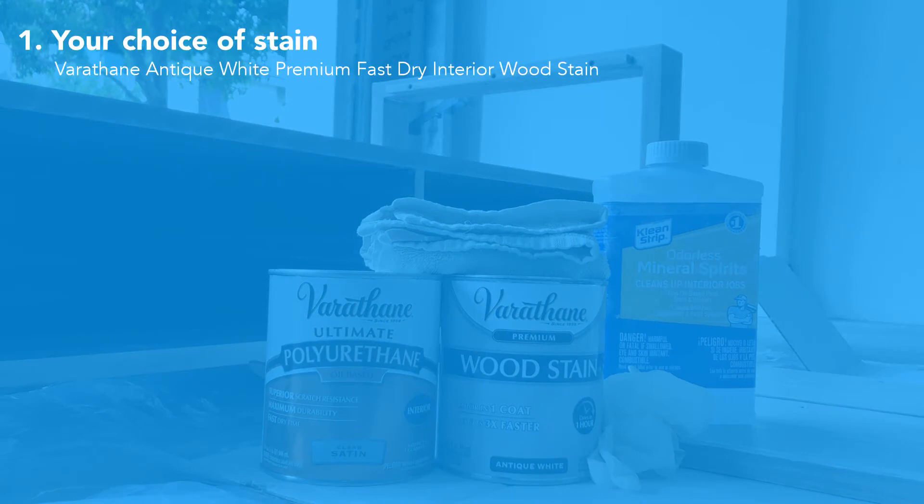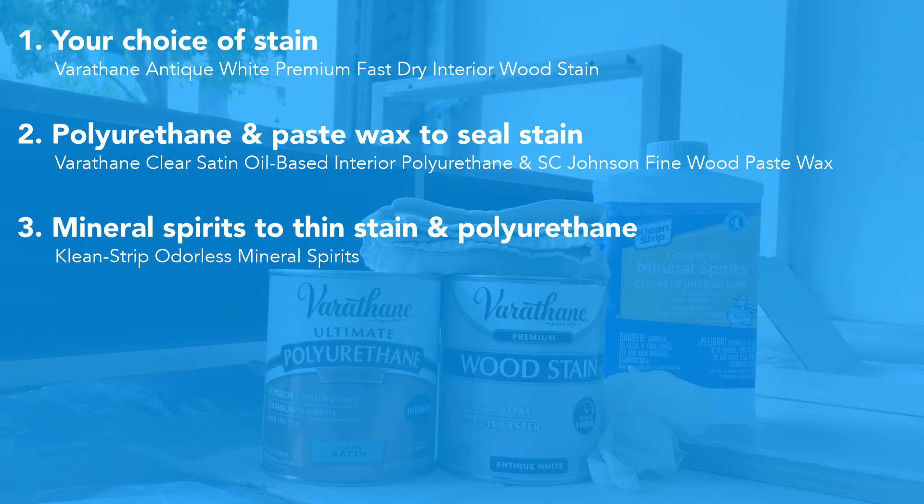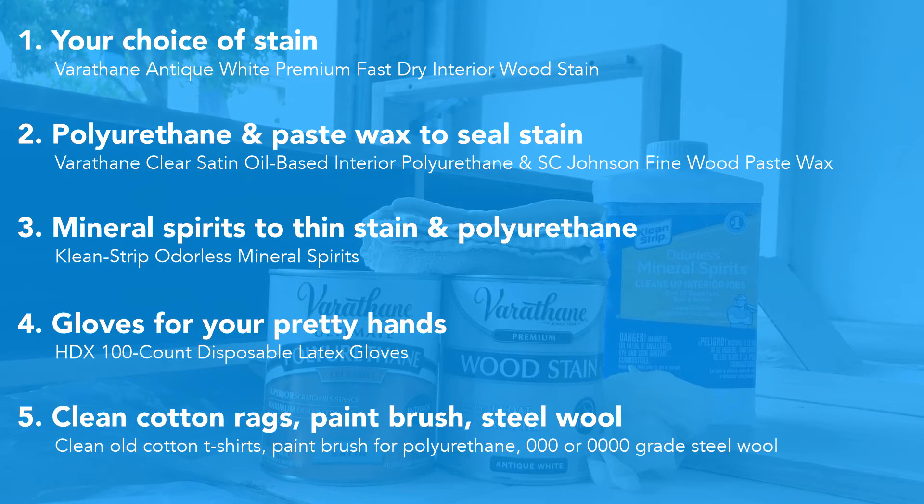I have purchased Varathane's Antique White in oil-based. I have matched that with Varathane's oil-based polyurethane. I've also purchased SC Johnson's Fine Wood Paste Wax, as well as odorless mineral spirits, rubber gloves, cotton rags, and a paintbrush.